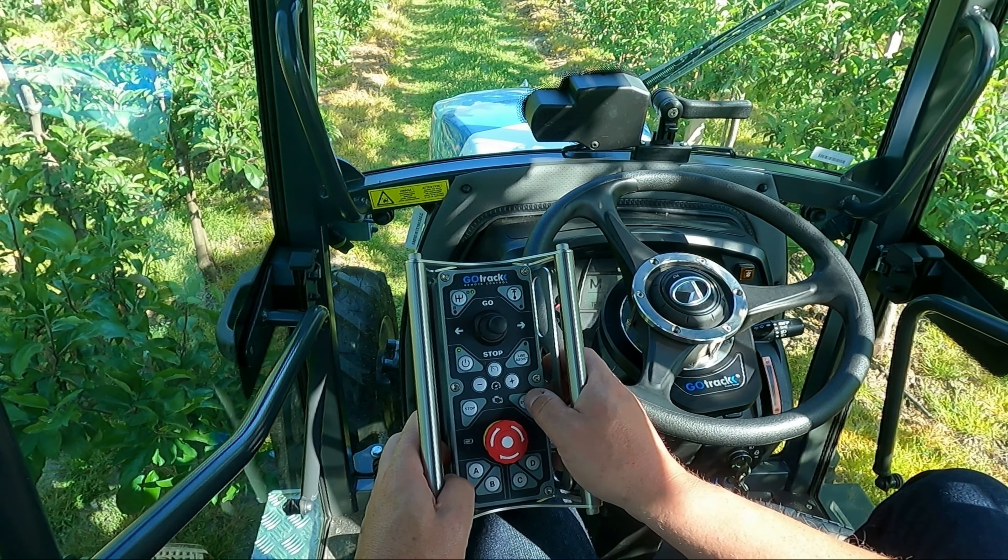Turn on the remote controller. You can see the LED is flashing and now is solid state, which means there is a connection between the remote controller and the MCU located in the tractor. When the distance is too large, the LED will start to blink and the MCU will automatically switch off the engine and stop the tractor for safety reasons. The system prevents use of the remote controller when the operator cannot see the tractor — the maximum distance is approximately 10 to 20 meters.